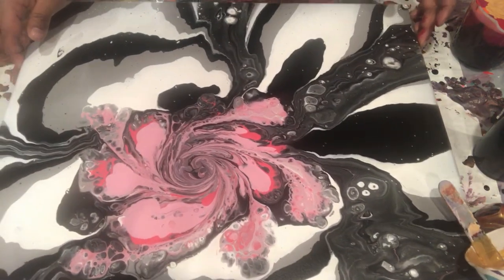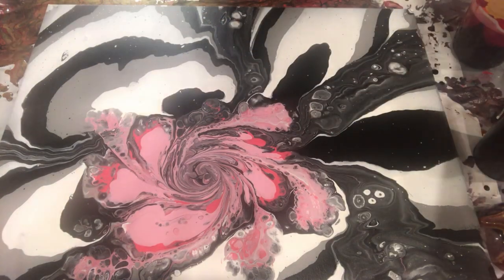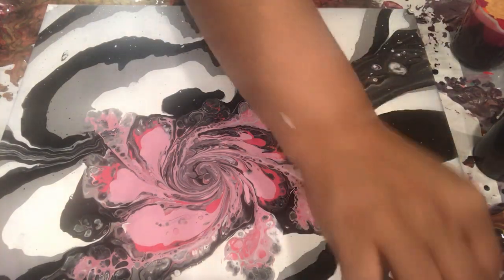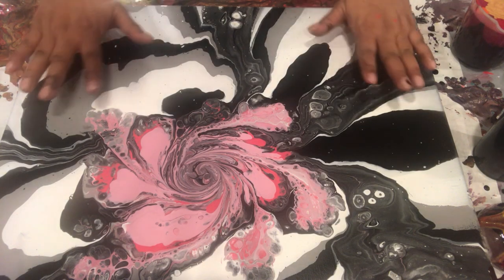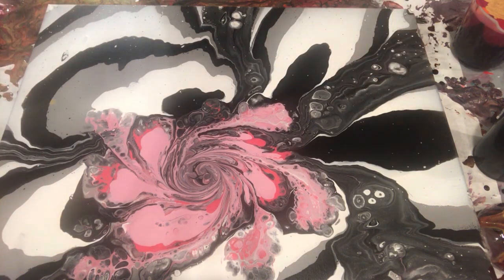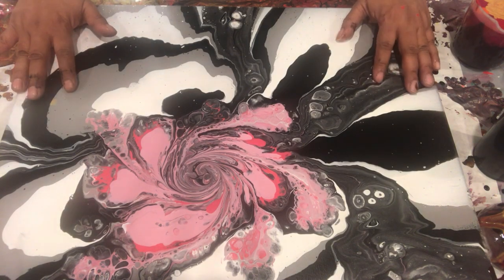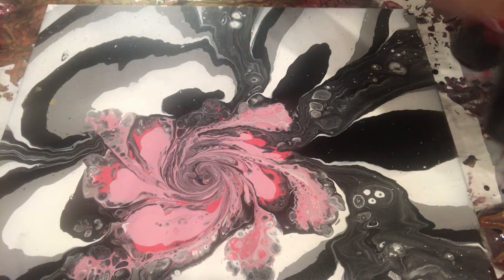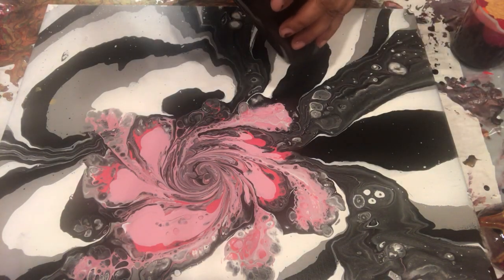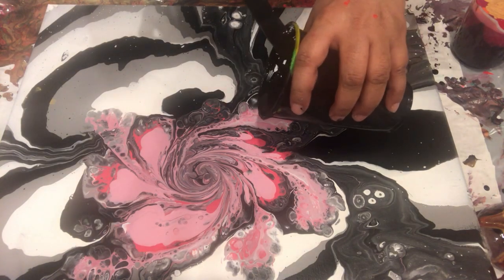Today I am going to use canvas — I'm actually recycling. I have so many paintings and I don't know what to do with them, so this one I am recycling. This is a 16 by 20 canvas and I'm going to pour on it. I have probably 12 ounces of paint with me, so it should be okay.